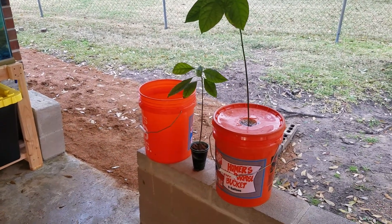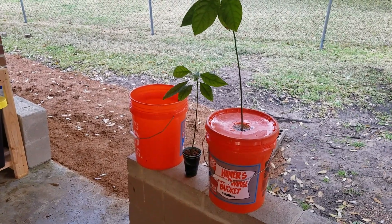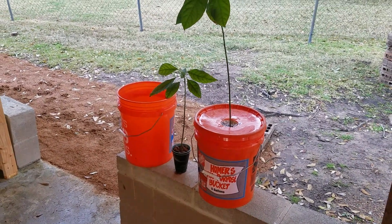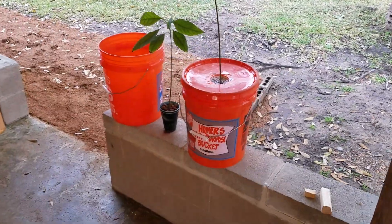What I'm going to do today is transplant one of my avocado trees from the previous aquaponic system into a dutch bucket that's going to be connected to the new system over here. I've still got to get the cinder blocks, get the bases set up, and the plumbing for the dutch buckets. I've already moved one avocado tree into a dutch bucket.